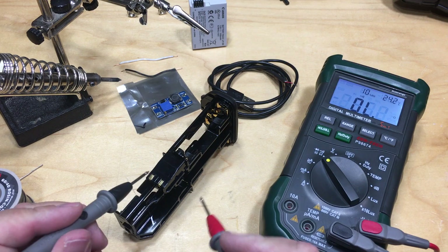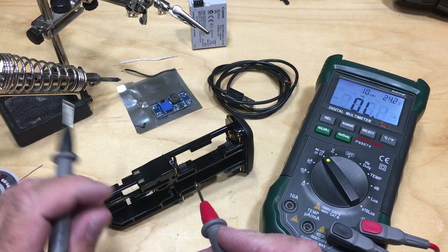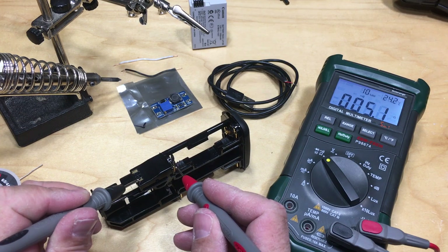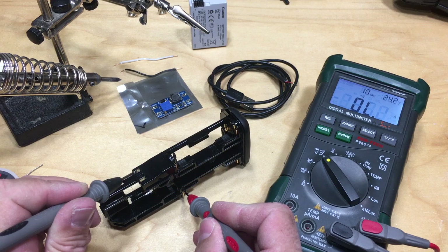Let's figure out where all these connections go. Let's first try our nearest neighbor — there's positive. Now trying to find negative... yep, there it is.